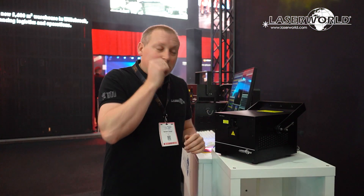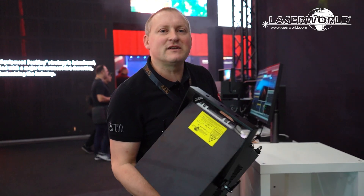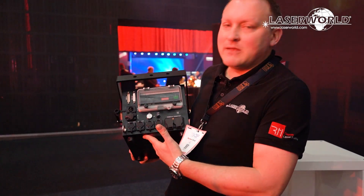You can imagine having a 12-watt laser system in such a small box — and the 24-watt isn't much bigger — yet you still have the versatile ShowNET mainboard inside.